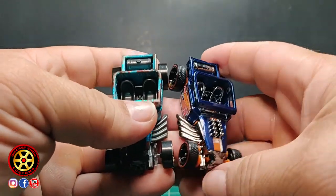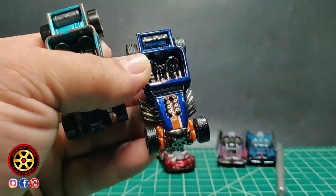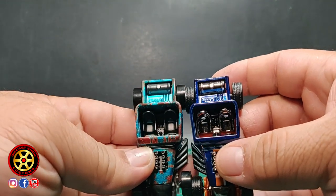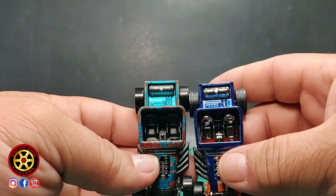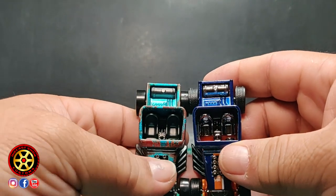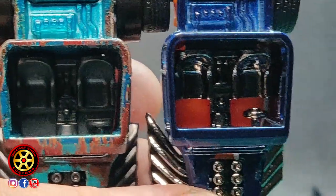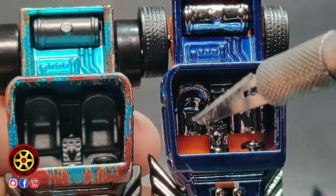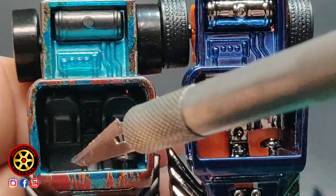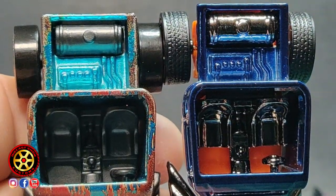This is the chase model — you can see the chase version. I see a difference here — do you see it? On the chase model there's no floor, you can see the actual base. On the regular one the seats cover that part up, so that's one difference.